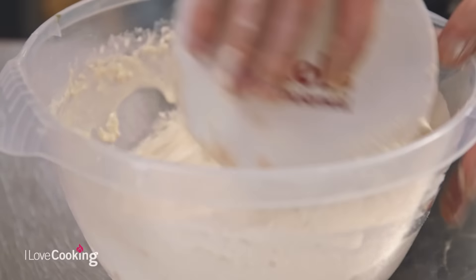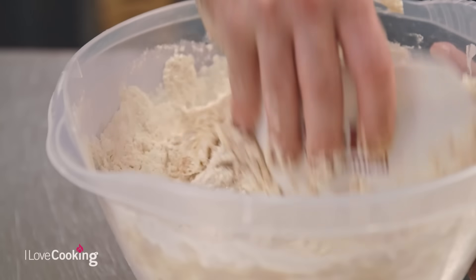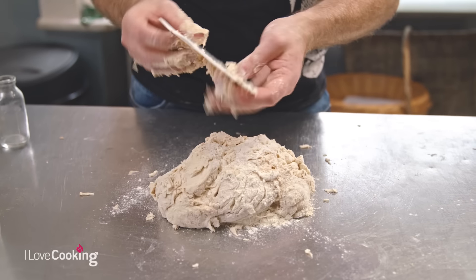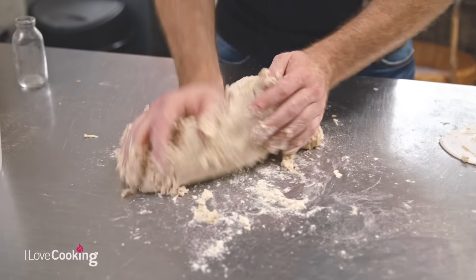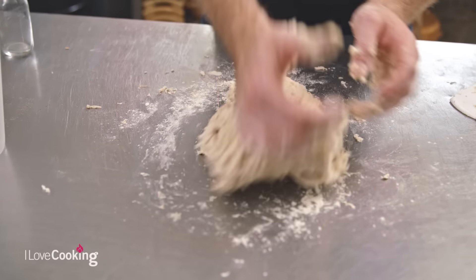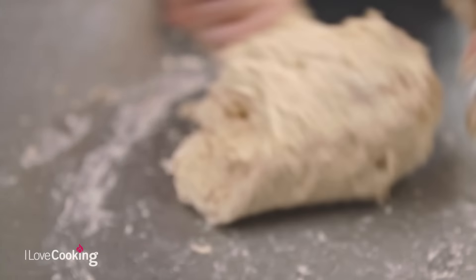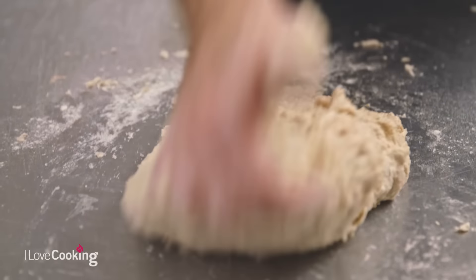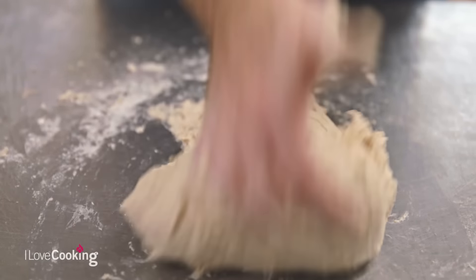Once your ingredients are all in, just start bringing everything together. Once the dough roughly comes together, dump it straight out on the table. The gluten forms once we add liquid, but at the moment the gluten is quite weak. So we want to build up the strength of our dough by kneading — simply stretching and working the dough. You will find the dough is a little bit wet and sticky, and everyone's reaction at home is to immediately reach for some flour. But if you keep adding flour, the dough will soak it up and your bread will become heavier and tighter.